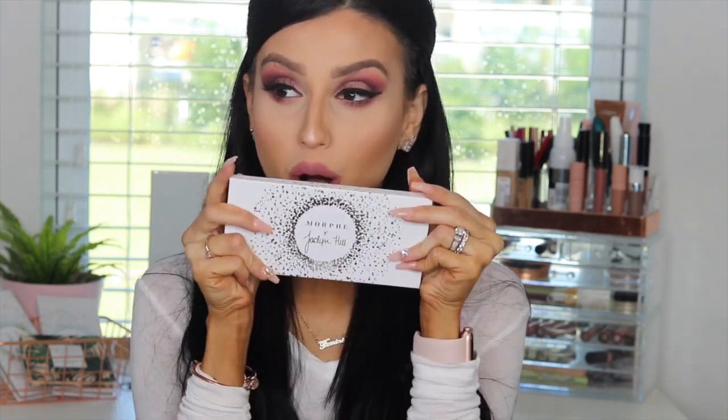What's up chicas! Welcome back to my channel. If you're here for the first time, welcome! My name is Frances Michelle. I'm so excited you guys are here and want to watch this video. Today's video is another look using the Jaclyn Hill Morphe palette — this time we are using the Bling Boss palette.